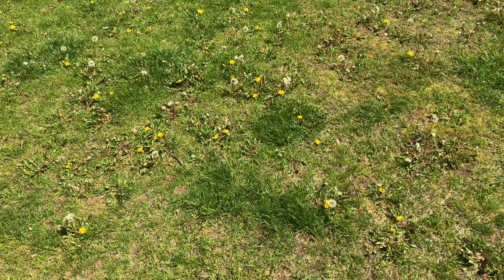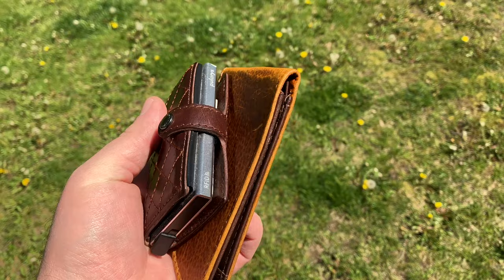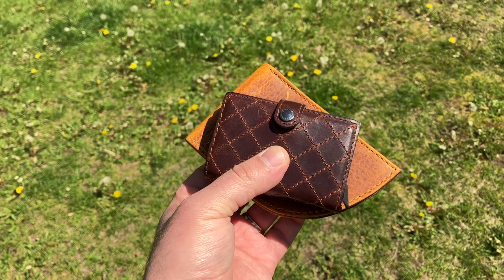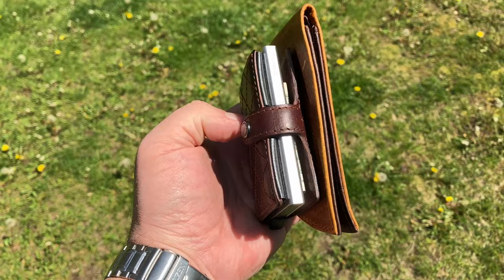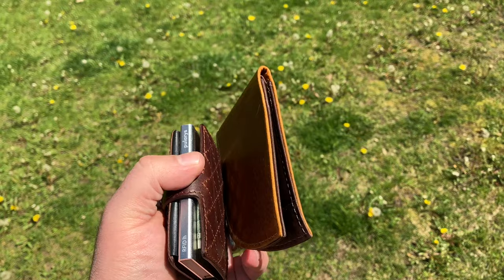Something interesting about today's modern wallets — a lot of them have triggers that pop up the cards. Here I have the Polaris wallet for comparison. One is slim, one not so much. The Rogue wallet is probably going to be more comfortable to carry around in the pocket, especially if you've got tight pockets.